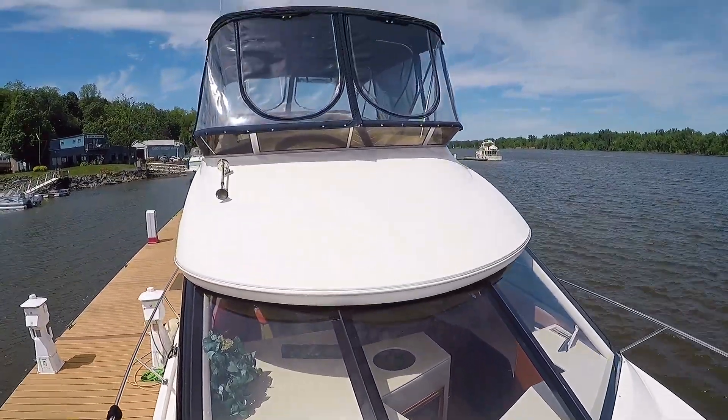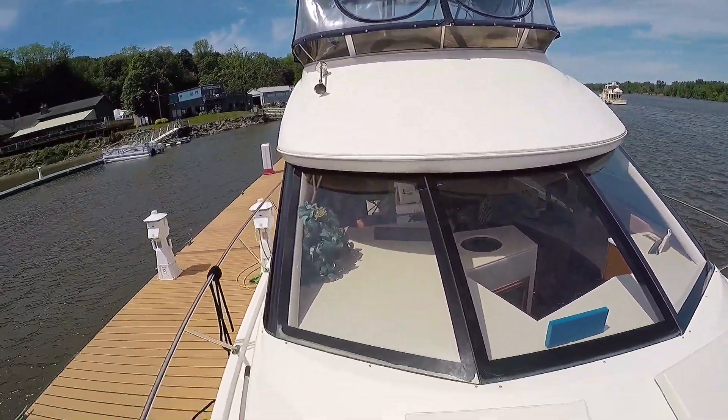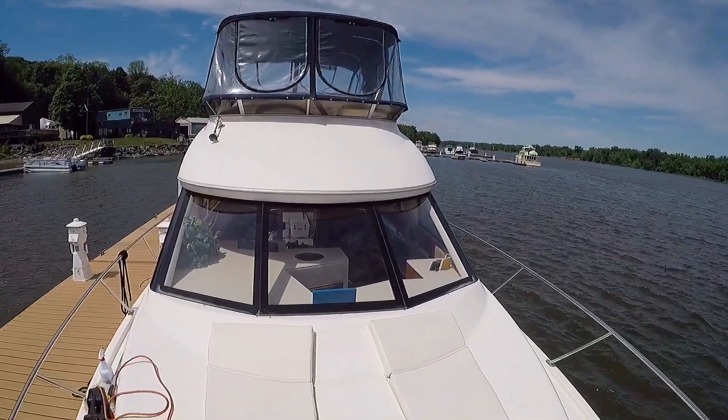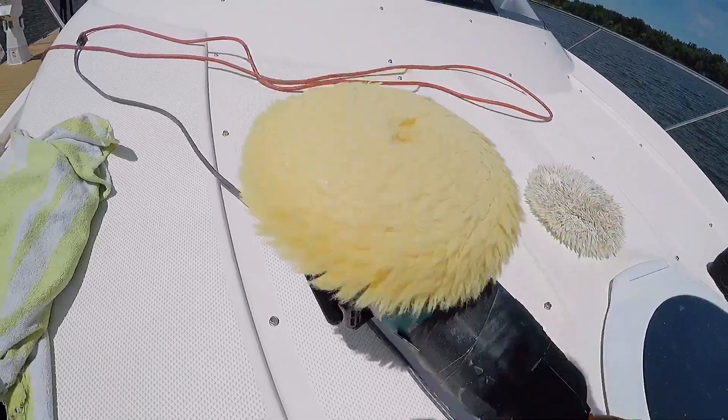The problem with working on the brow is it's too far of a reach to do it by hand or even with a machine, so I had to come up with another way to get to it. I didn't want to stand on the windshield and I didn't want to stand on the brow in fear of falling off and cracking the windshield.